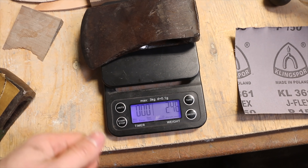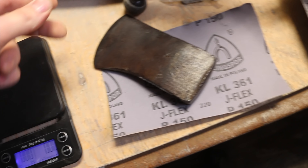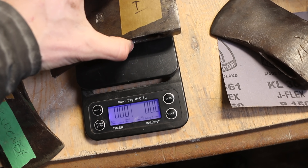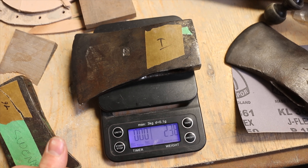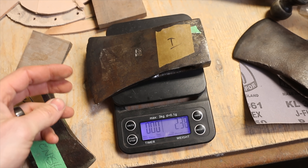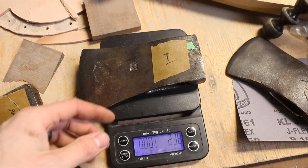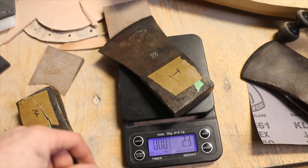Doing the weigh-in here — the unmarked one comes in at two and a half pounds. The other one should be two and a quarter as stamped, but it's actually 2.38 pounds — so between two and a quarter and two and a half. That'll work just fine for us. Let's get grinding these guys.